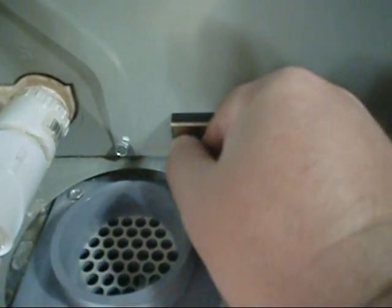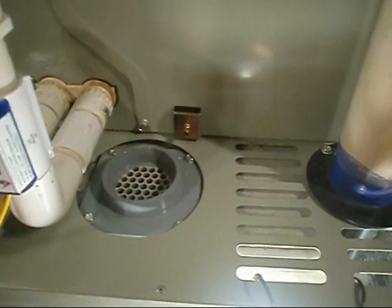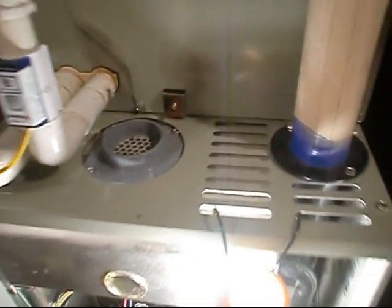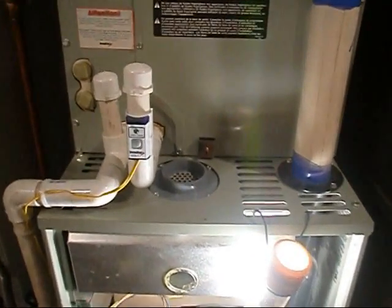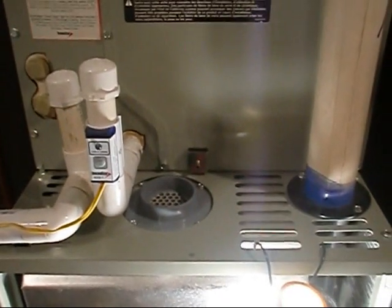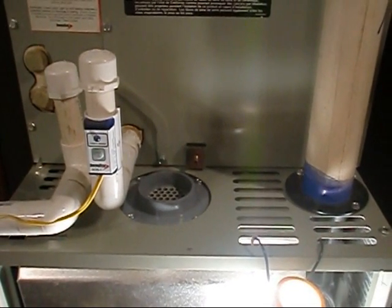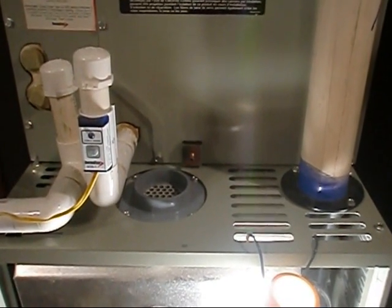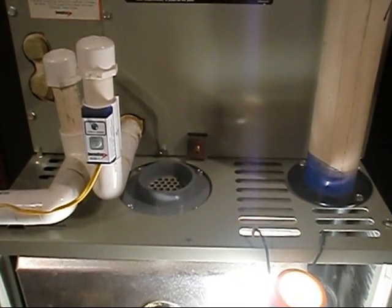I'm running a dual fuel system here — a two-and-a-half-ton 13 SEER last-of-the-R22 heat pump out back, and a gas-fired American Standard 75,000 BTU 90-plus furnace. As we determined on that last manometer video, the heat pump is energized on the cooling terminal, so it's going to be the same whether it's in heat or cooling. Let's go ahead and get a static reading and see what's up.